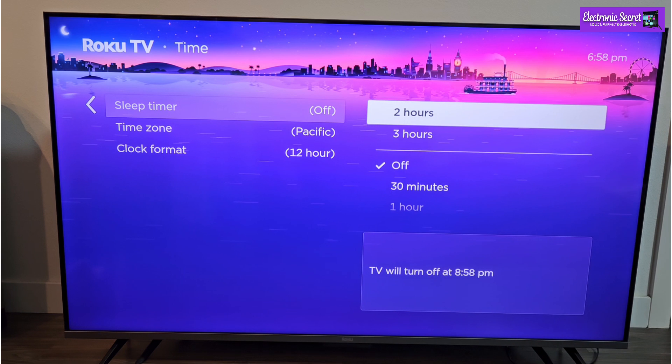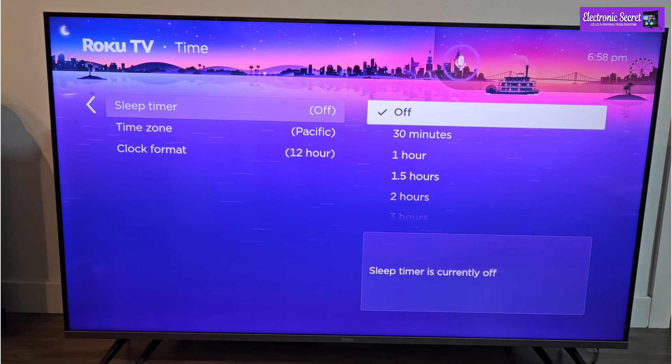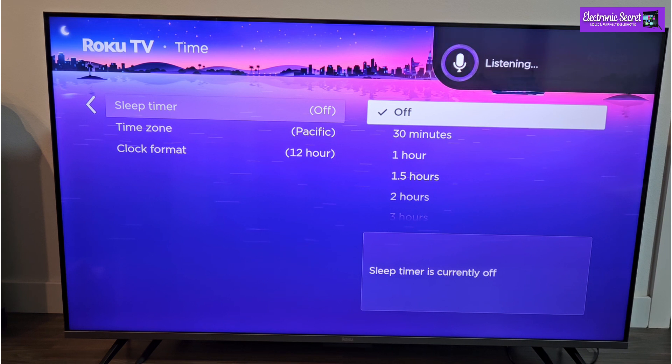Also you can select it by pressing the mic from your remote. Set sleep timer for 5 hours.